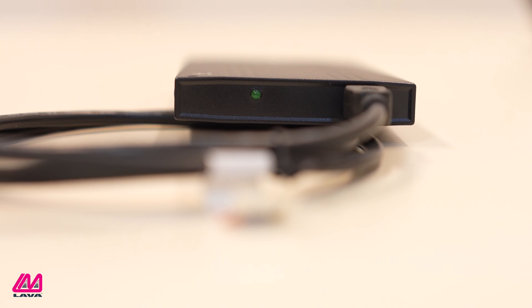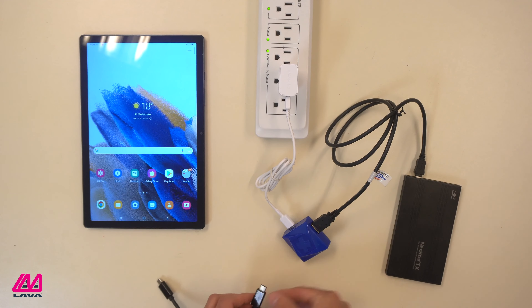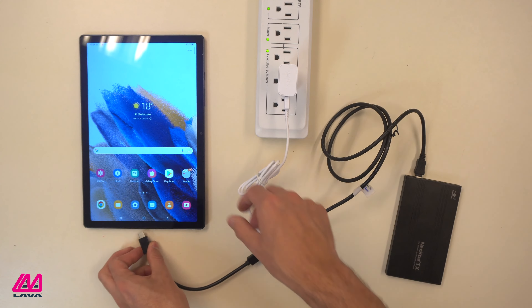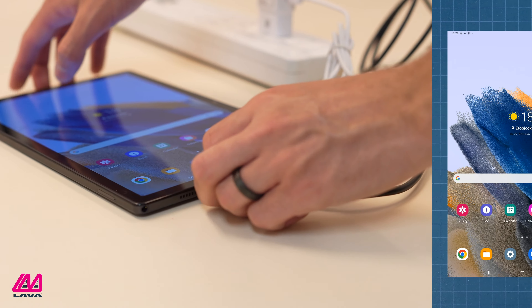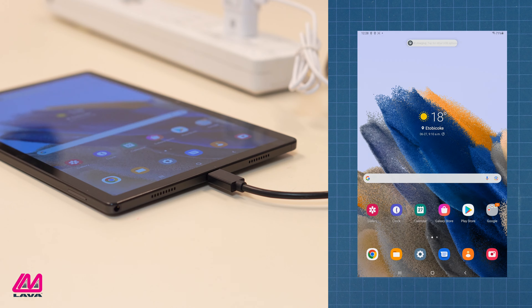Once you've done that, the hard drive should boot up. Step 3: connect the adapter to the tablet using a USB-C to USB-C cable. On the tablet, the cable plugs into the power port, and on the adapter, it plugs into the USB-C port labeled 'device.'